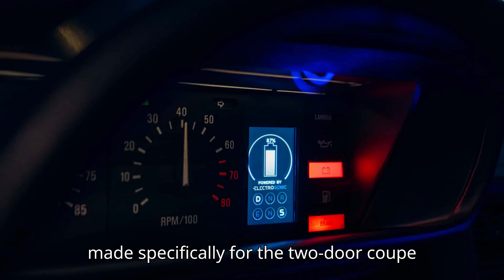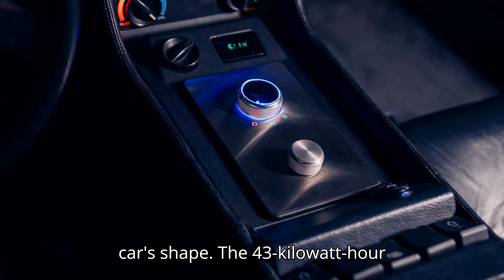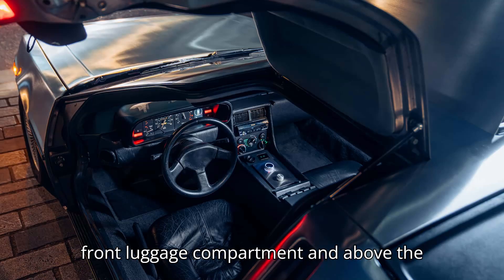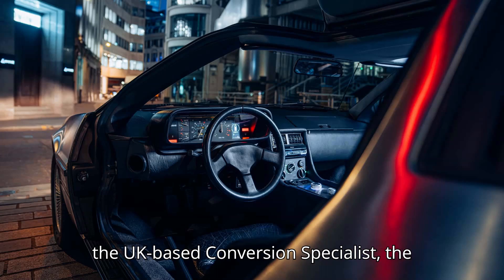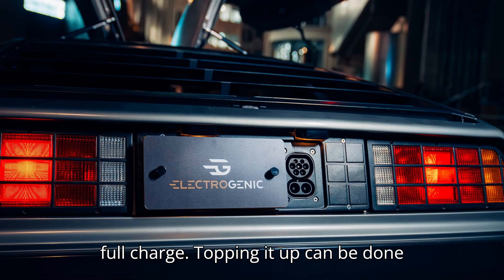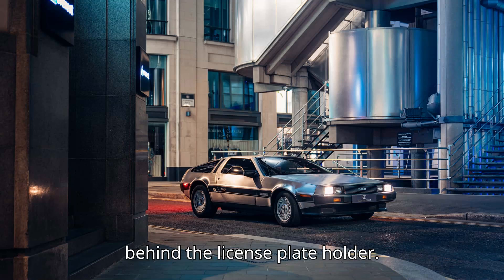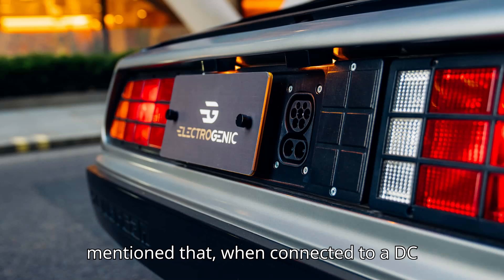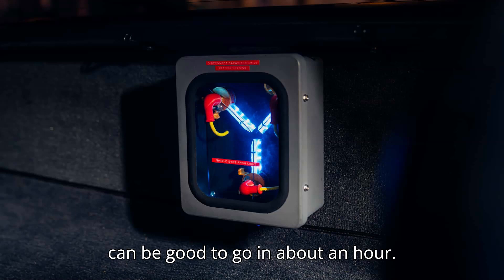Everything has been made specifically for the two-door coupe using CAD modeling and working around the car's shape. The 43-kilowatt-hour OEM-grade battery is split between the front luggage compartment and above the electric motor in the rear. According to the UK-based conversion specialist, the expected range is above 150 miles on a full charge. Topping it up can be done through a CCS port located at the rear, behind the license plate holder. Electrogenic didn't say how many kilowatts the car can accept, but it mentioned that when connected to a DC fast charger, the electrified DeLorean can be good to go in about an hour.